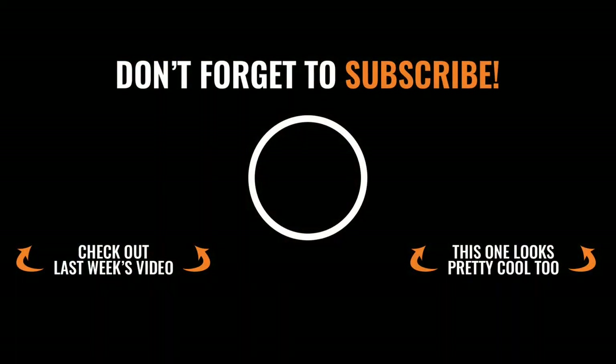Thanks so much for tuning in and watching this week's episode of Rebuild It. Make sure you subscribe so you don't miss out on any awesome content — have a good one!